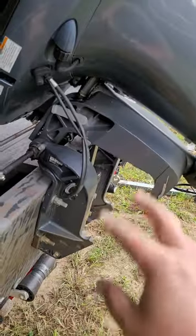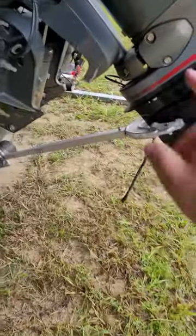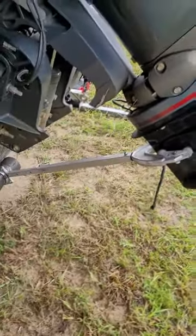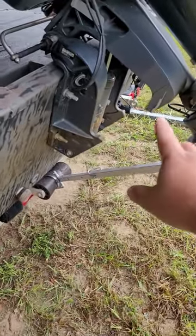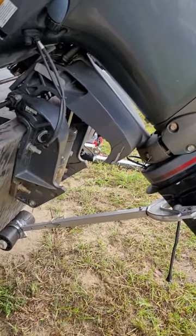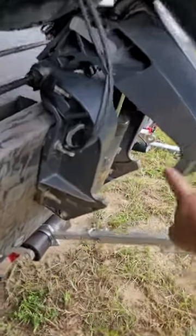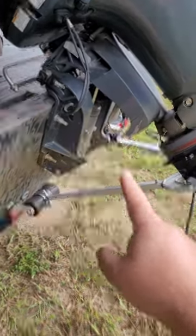The only real transom saver is one that goes from your motor to your trailer. That's the only thing that takes the force of bouncing up and down and distributes the load somewhere else. All these other kinds that go from here to here — you're still getting all of that force on your transom bouncing up and down on the road. So don't get sucked in with these expensive transom savers that go from here to here. Listen to Hickory Stick and save yourself some money.